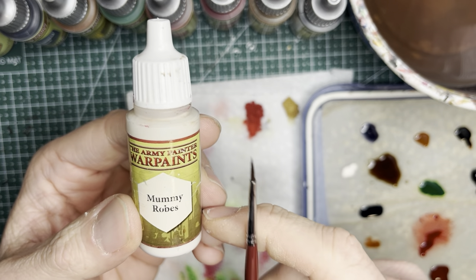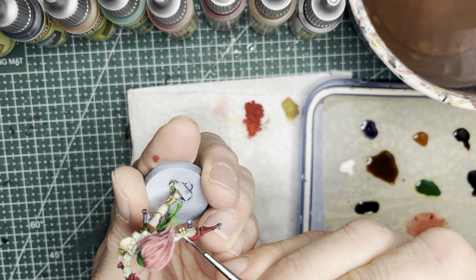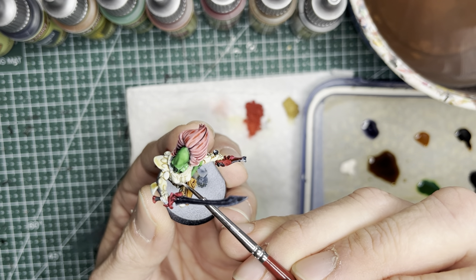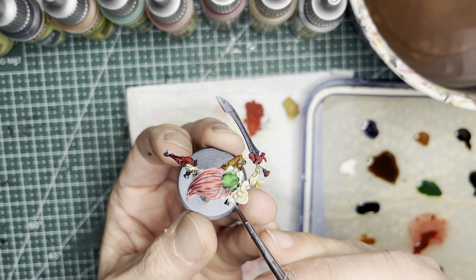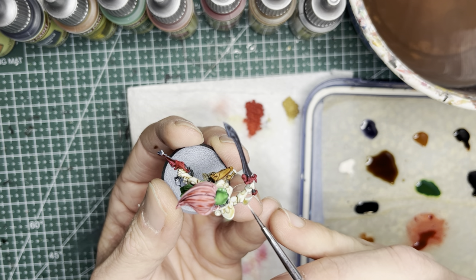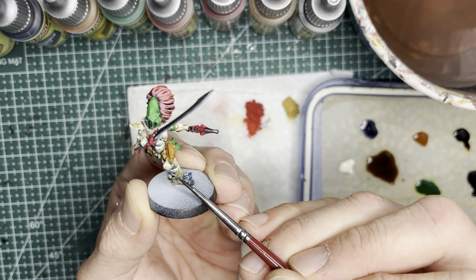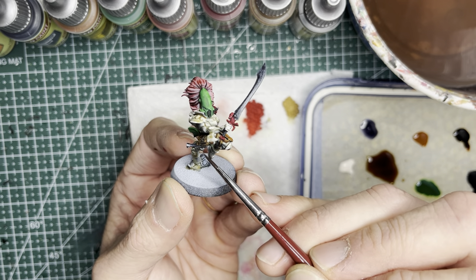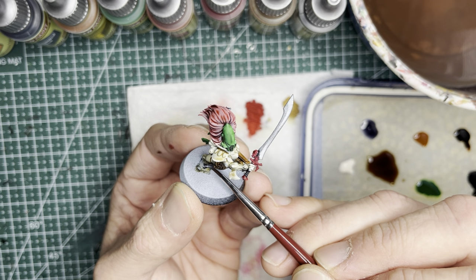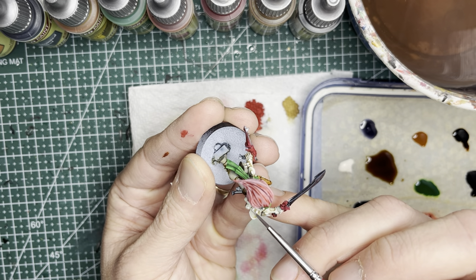Now I switch to acrylic war paints. Starting with Mummy Robes, I'm going to use this as a highlight color on all the bone armor, because Palette Bone can make these parts look really dark. So I use a finer brush and apply this off-white color onto all the upper areas of the bone armor. I always like to ask: what would light do? Light tends to shine from the top and only highlights areas closest to the light source, so you do not have to highlight every single line — only the areas closest to the top light source.